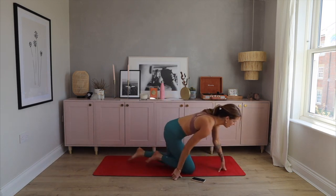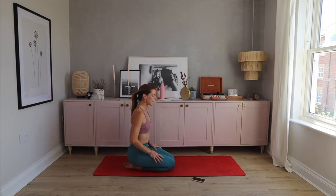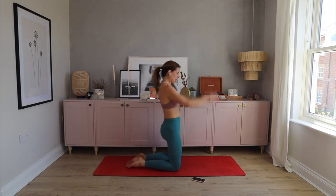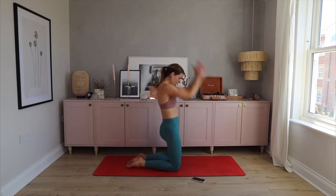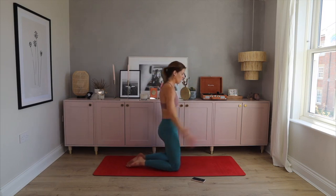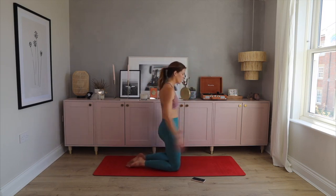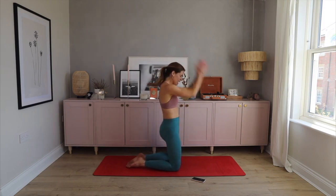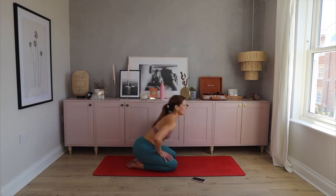For the second circuit, we're starting with kneeling skiers — keep your hips square, and if you want you can do the standing version as well. Five, three, two, one, let's go! Squeeze your bum, squeeze your bum. Last five — oh my shoulders burn, I was practicing handstands today! And relax, well done, great work.